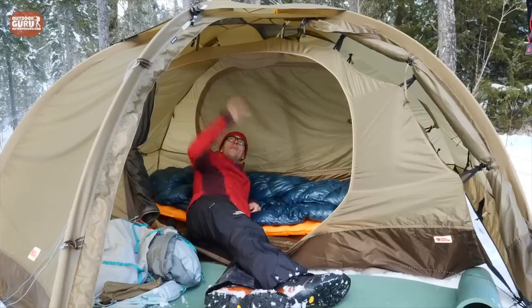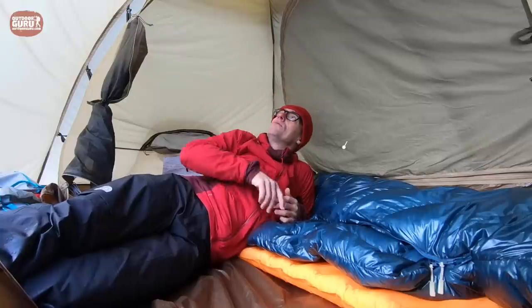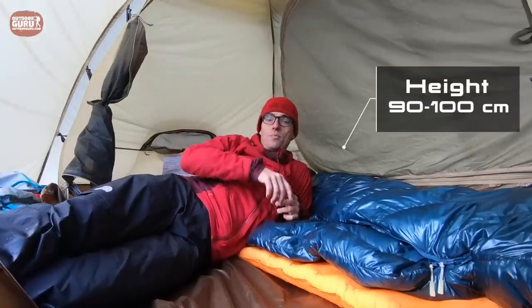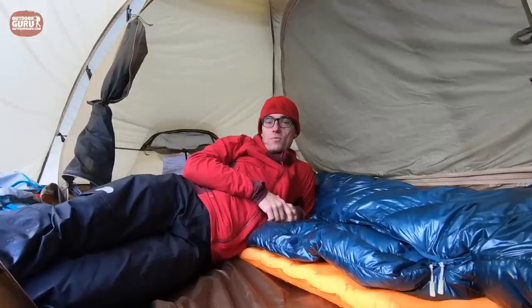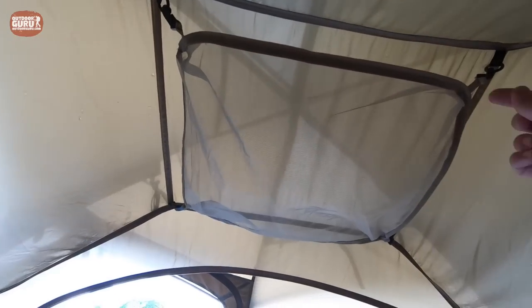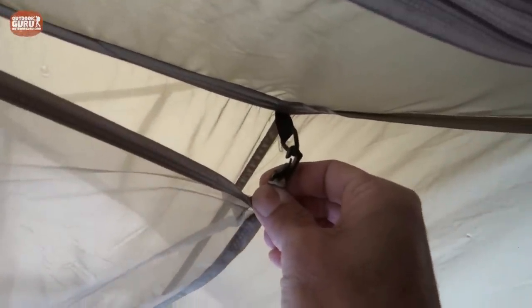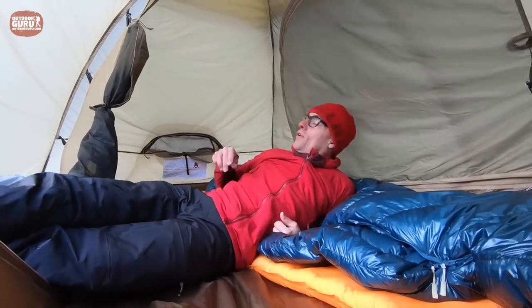The height of the inner tent is about a meter, but there is a small gear loft inside which limits headspace down to about 90 centimeters depending on what you put in it. For me it's always the perfect spot to hang my socks after a day of hiking — they're slightly damp and it's a great spot to let them dry. The gear loft is detachable as well, which is a pro.